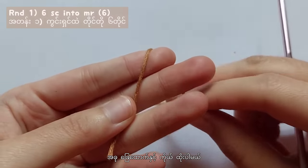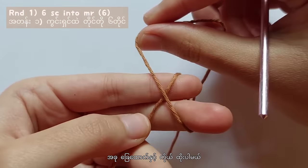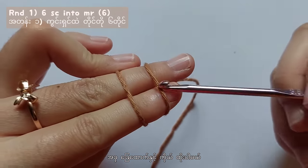Now let's start making the legs. For round 1, make 6 single crochet into the magic ring.